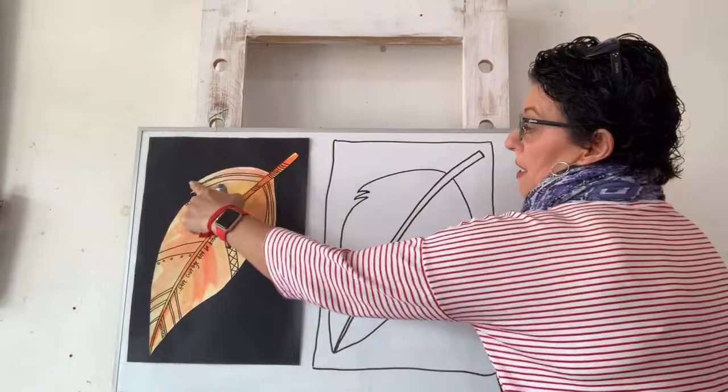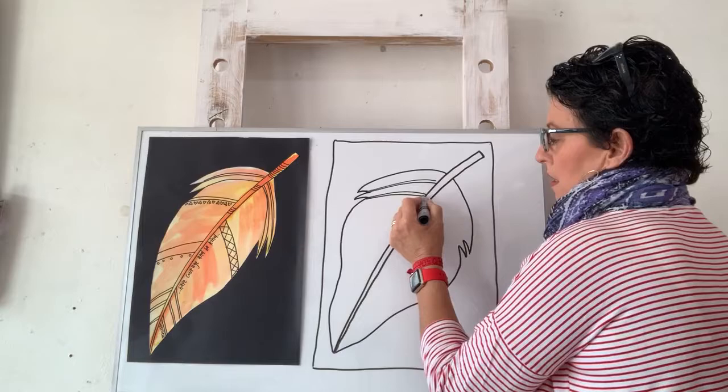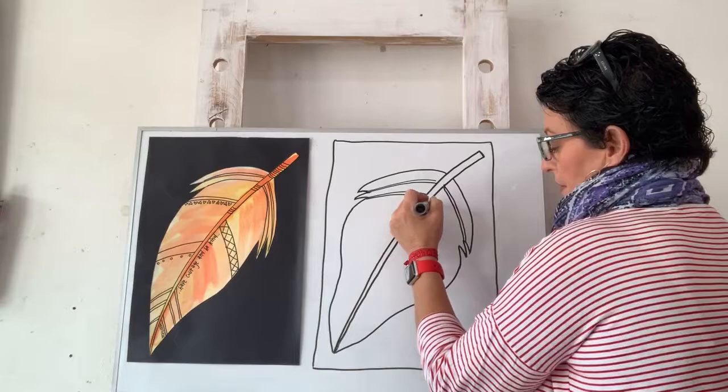Now I'm going to pop some details on here because I think it just makes it look interesting. Where these lines and points are, I'm going to draw a couple of lines here - I'm making it really similar to this example - and then the same on this side.